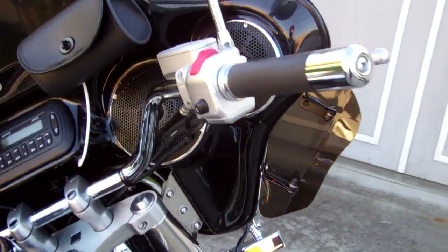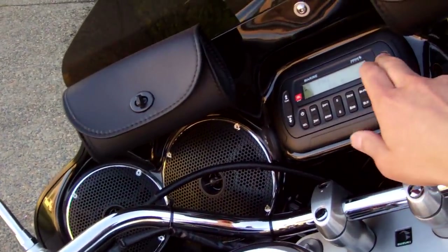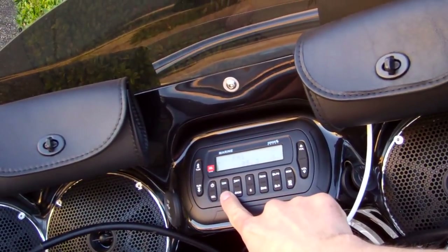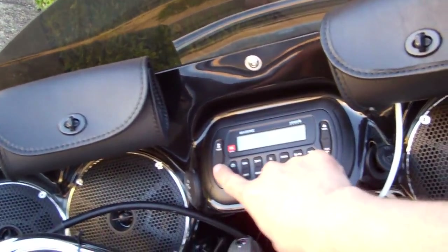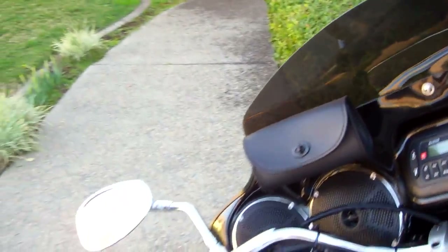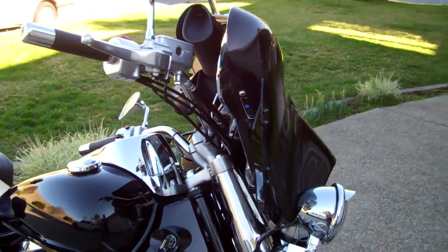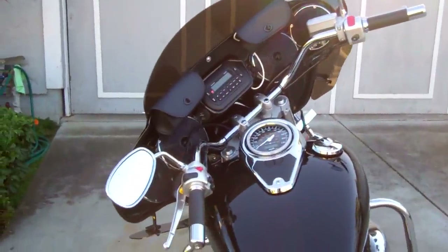I'll start this up and let you guys check out the speakers — it gets pretty loud. Sounds good even on the freeway. We are doing it while there's not much to test it on, but this thing gets loud. If you look for another video I'll post, you can see how loud it gets — no problem hearing it on the freeway while doing about 80 or 90 with the pipes and everything.